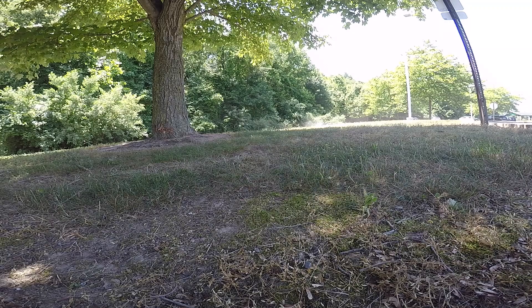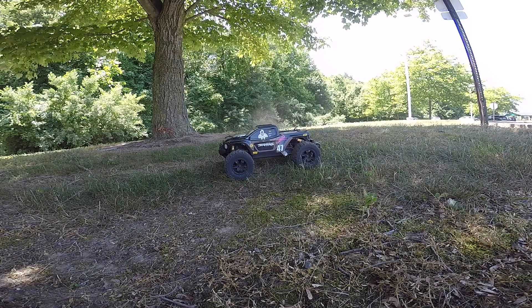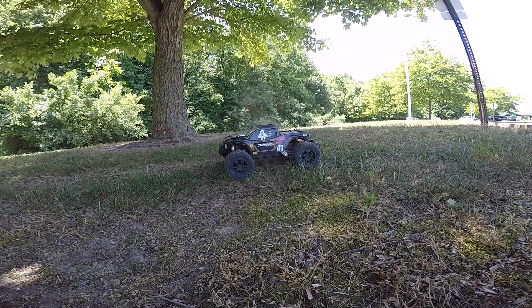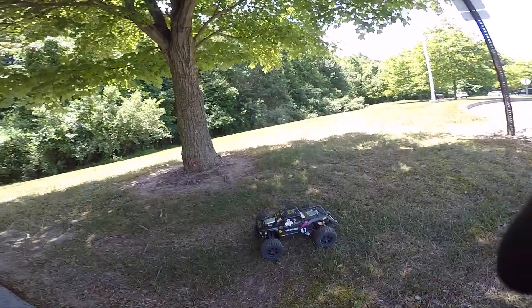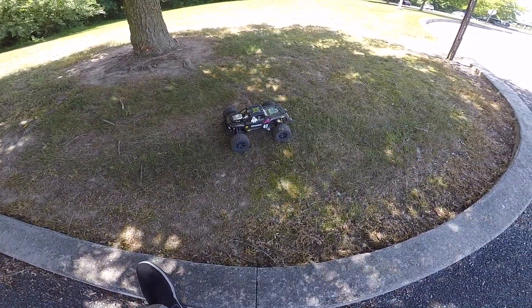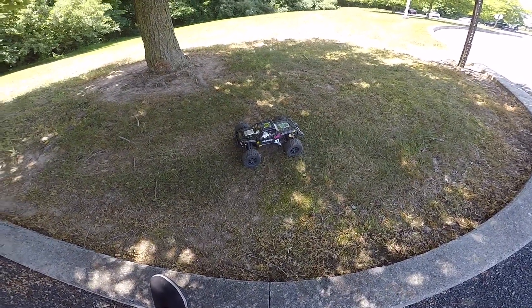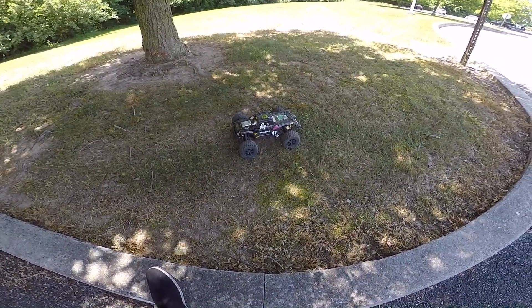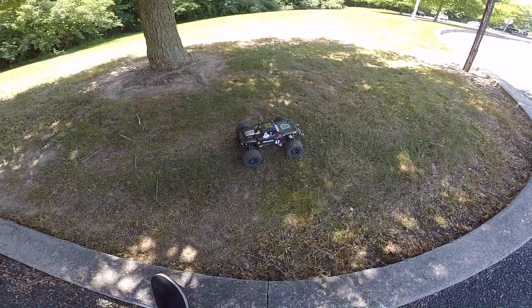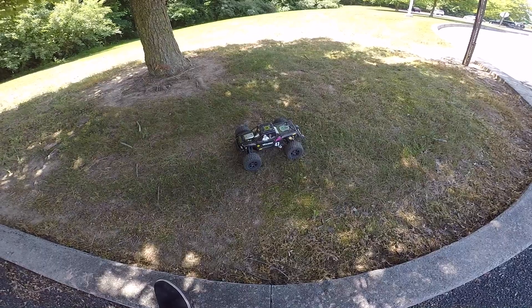You either get a new one, or you say, well, a love lost — a love that basically came and gone. But you can't over-like it, it's a nice truck. If you got $250 with nothing to do, spend it. If you don't, get a Traxxas. But anyway, you gotta love this car. It's not perfect, but it's perfect in what it does.